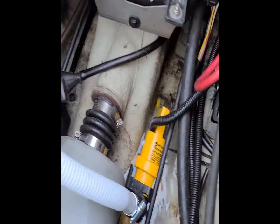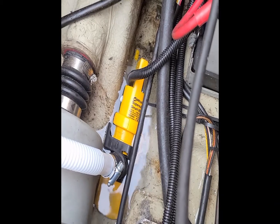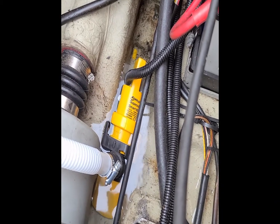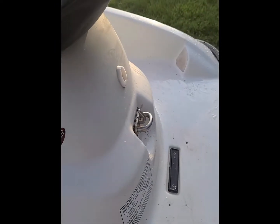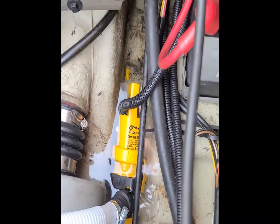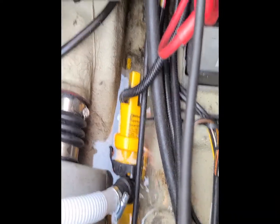I got the water hose running wide open. The pump just kicked on and then kicked off — it's actually moving faster than the hose can pump water in here. Wow, that's pretty amazing.